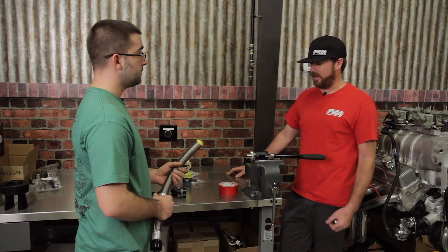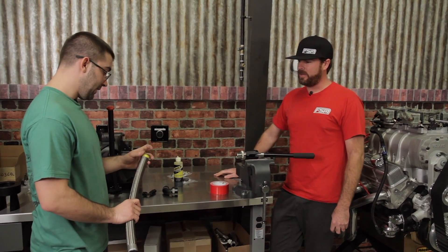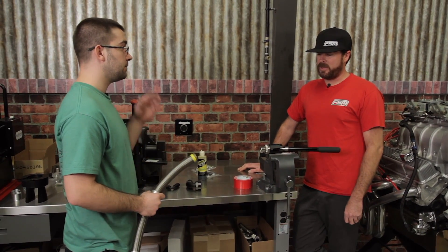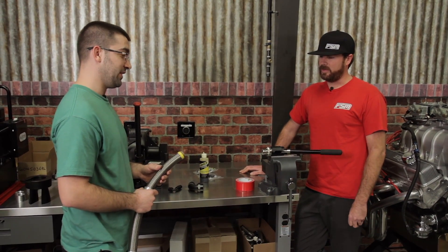For smaller sizes a lot of times people use an awl or a screwdriver to expand the end, but the problem is the tip can actually penetrate through the PTFE and cause a leak. If you're spending money on dash twenty hose you can probably afford this tool, and it'll save you headaches in the long run.